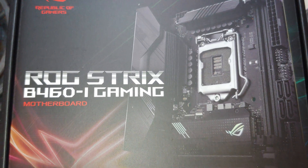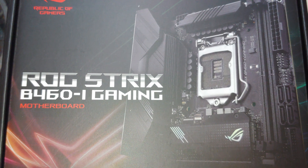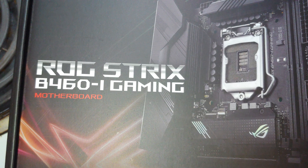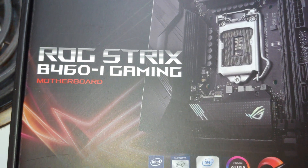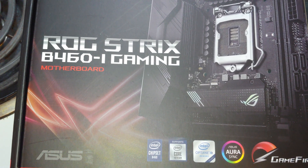All right, YouTubers. I thought I would go over my ASUS ROG Strix B460-I gaming motherboard mini-ITX. And before we actually look at it installed and talk about what's on it, let's look at the back of the box.